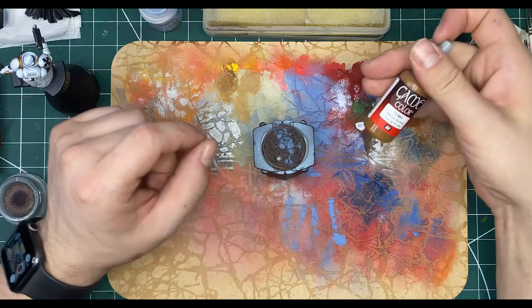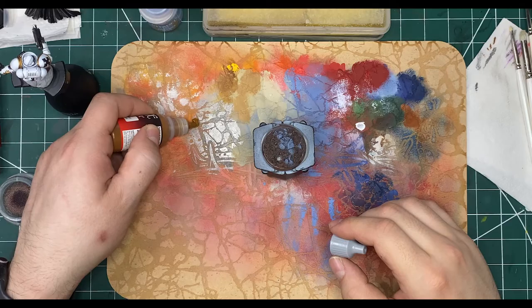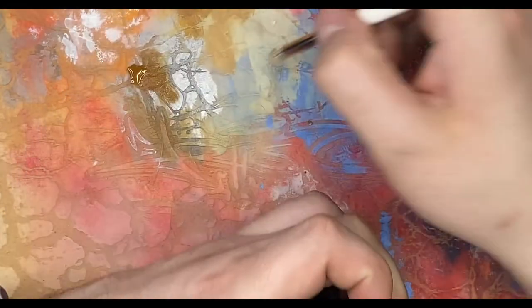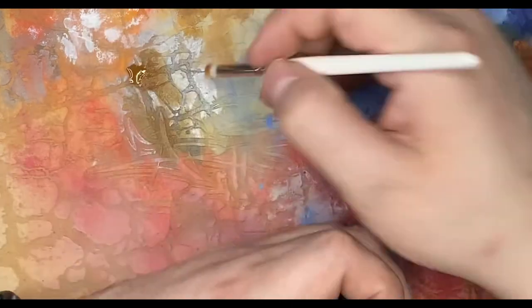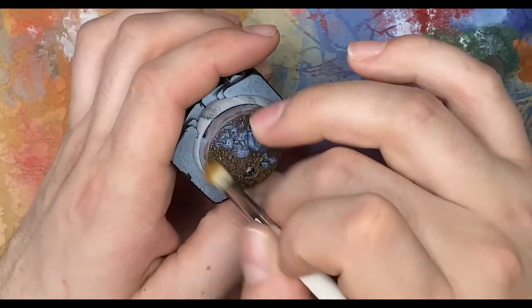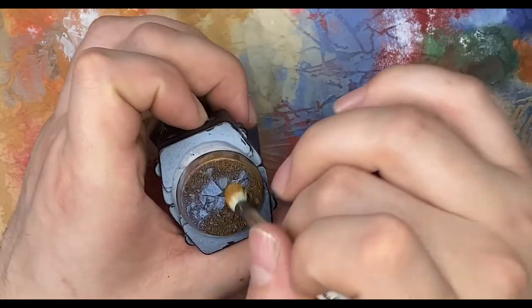We're going to dry brush the earth tones with one of my new favorite browns — Beastie Brown by Vallejo Game Color. It's just a really nice warm-toned brown that as soon as you start dry brushing on your bases, it makes them pop really nicely and gives that really nice warm earthy tone. You want to keep this on the earthy sections, though a little overspill can help tie in the rock sections and dirt sections.